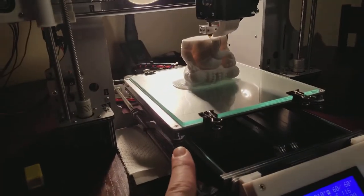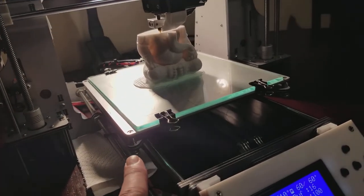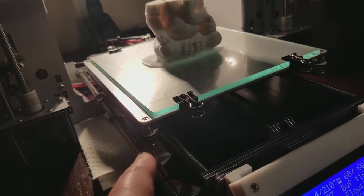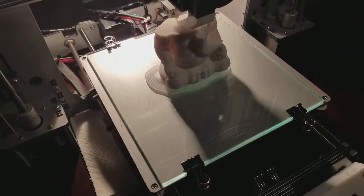I had to put some lock washers on underneath, between this Y carriage right here and the thumb wheel, to give it more tension. Locks it down nice and good.